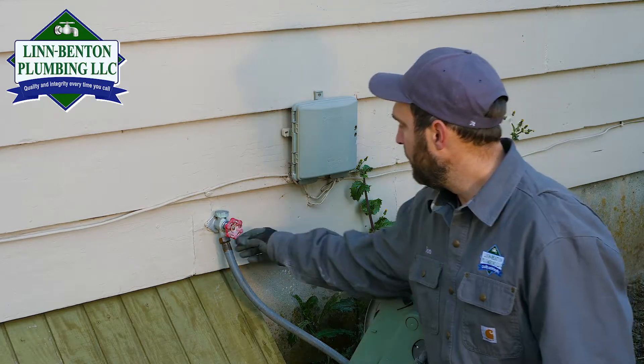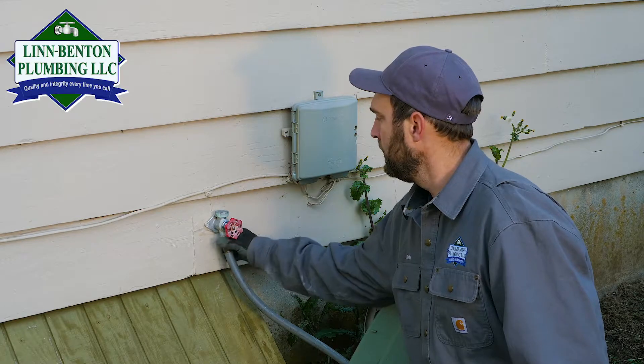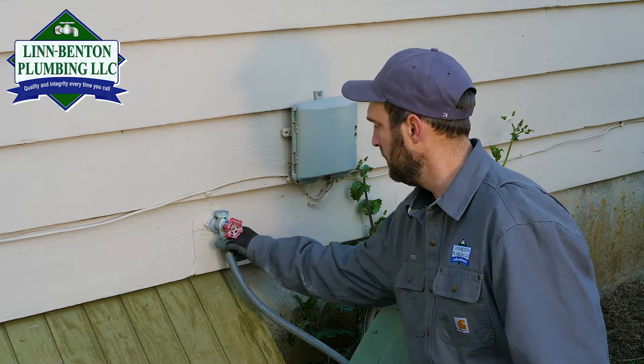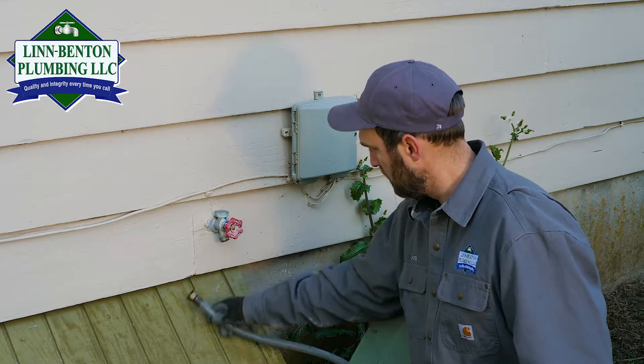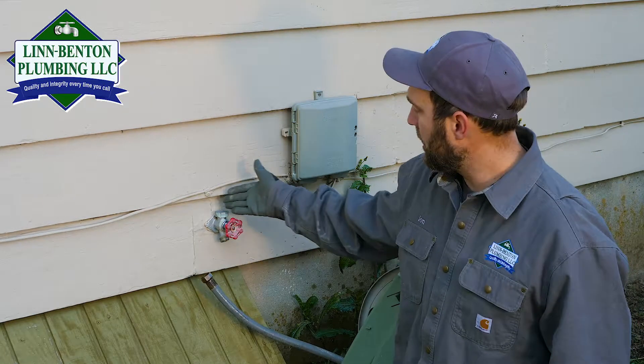So we're going to see how much water comes out of here. Now this is off — not a whole lot, but still we want to detach the hose.